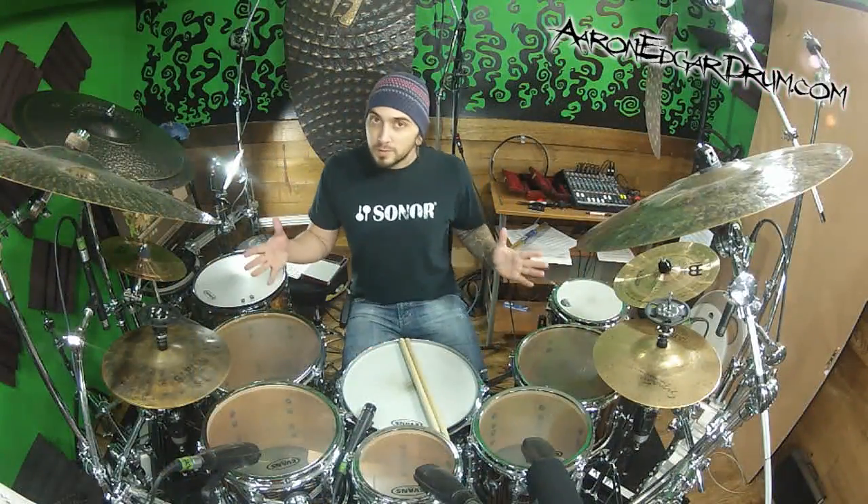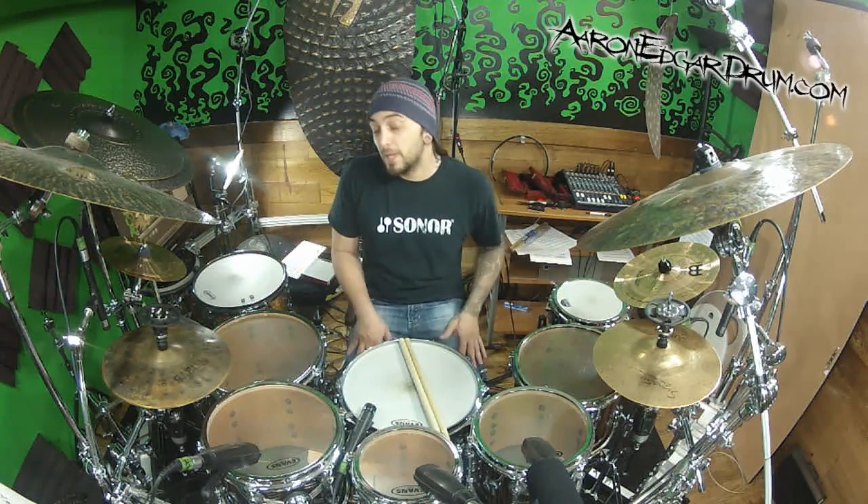Hey guys, I'm Aaron Edgar and today we're going to talk about a cool little thing that I came up with yesterday while I was doing my Drumeo lesson, just off the top of my head.